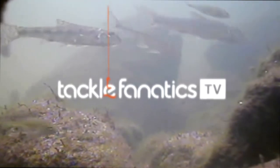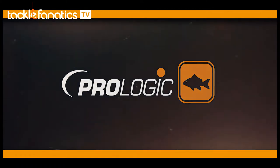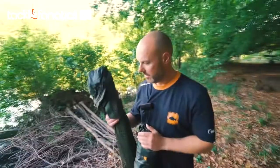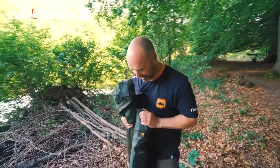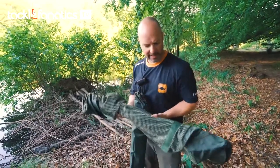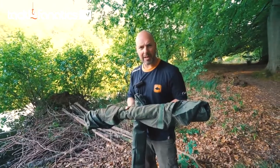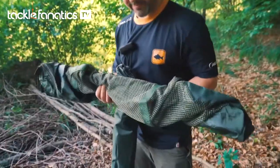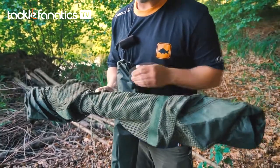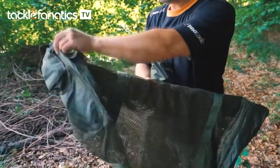Welcome to Tackle Fanatics TV. Floating retention slings have become standard equipment for carp anglers all over the world now. I don't know who invented them but they've been around for a few years and I think every carp angler owns one. They form a fantastic system for weighing, transporting and releasing the fish, and obviously if you need to retain them for a short period of time, these are designed to do exactly that.